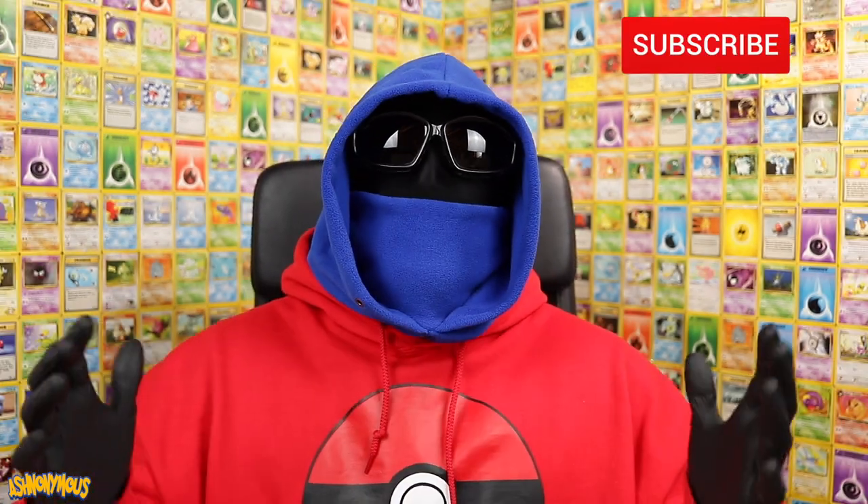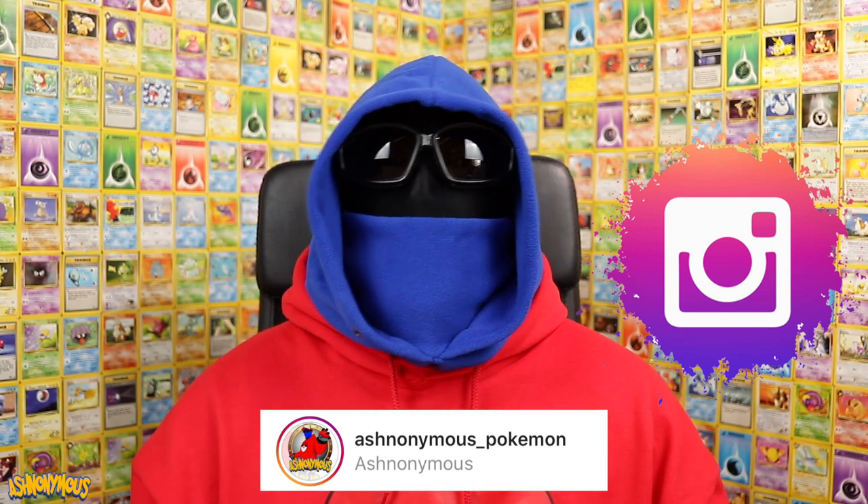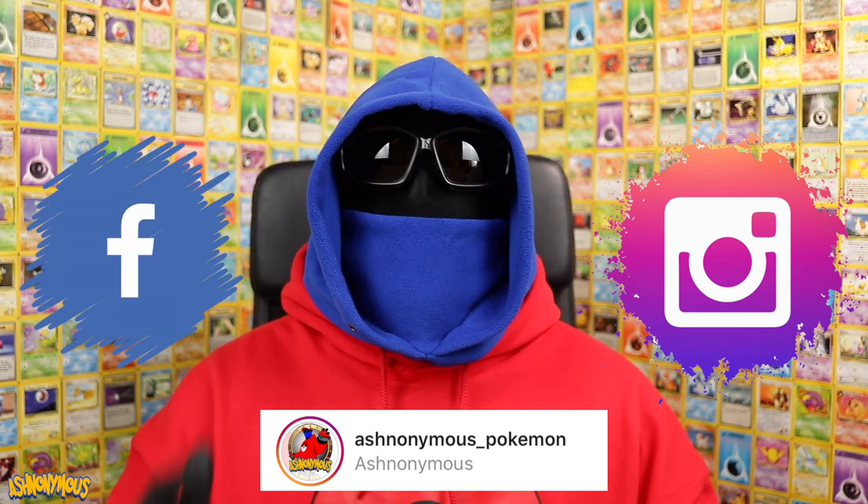Hello and welcome back to the greatest Pokemon channel of all time. Today we're taking a look at some cool little Pokemon toys I've had shipped over from Hong Kong. Before we get into it, please consider liking this video as your support really does help this channel. And of course head over to my Instagram, give me a follow, and you can even share this video on Facebook.